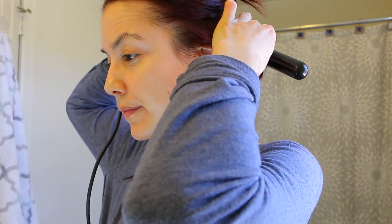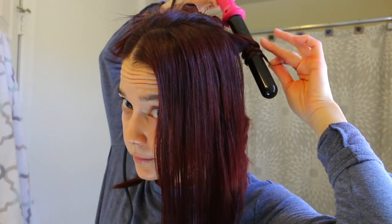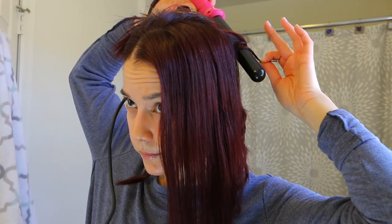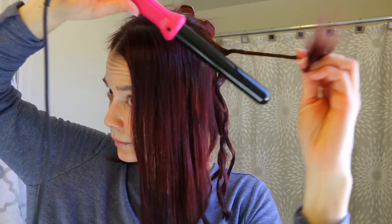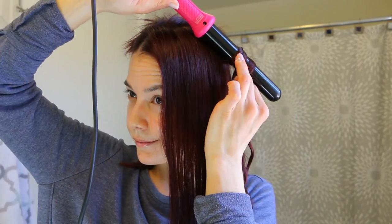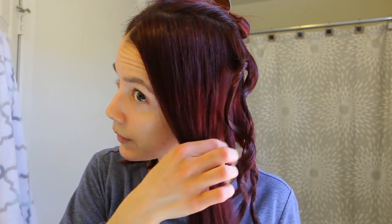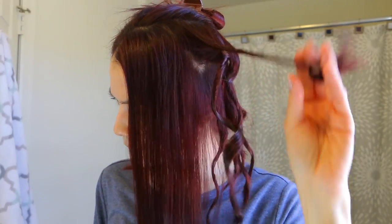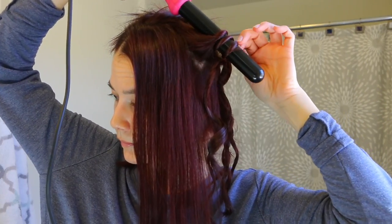I'm bopping to some music and just working with the bottom sections, then moving up to the top. With the top sections where you see most of the hair, I'm going to alternate a few pieces — curling some away from my face, then twisting and curling some towards my face — to give it variety and movement so everything isn't going in the same direction. I will change direction when I get to the very front sections, as those need to go a specific way.